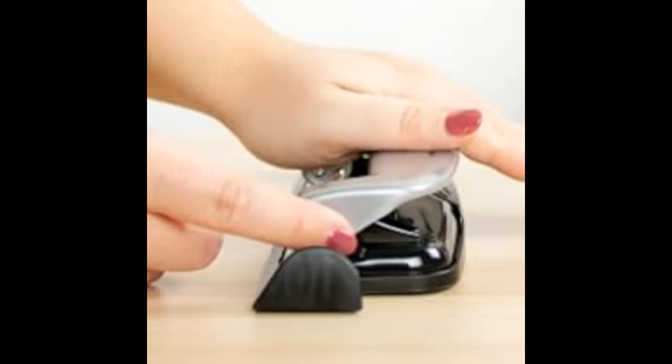Ideal for the home, office, or school, this hole puncher is the perfect tool for any setting.